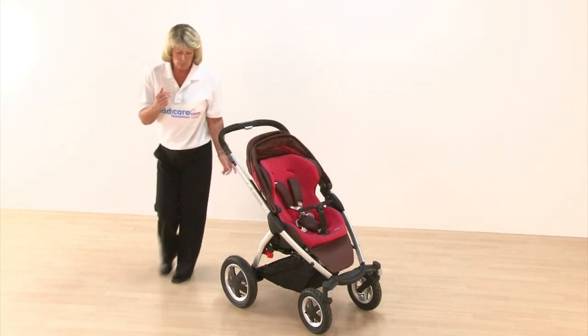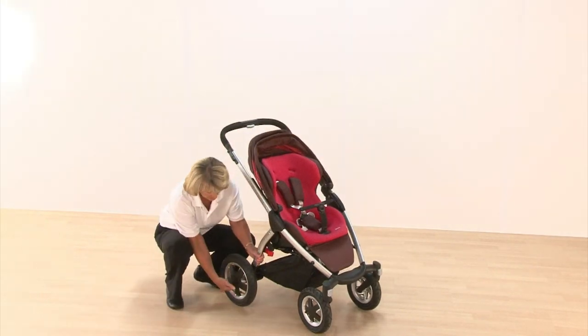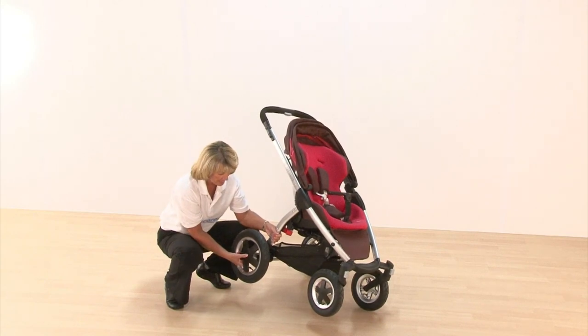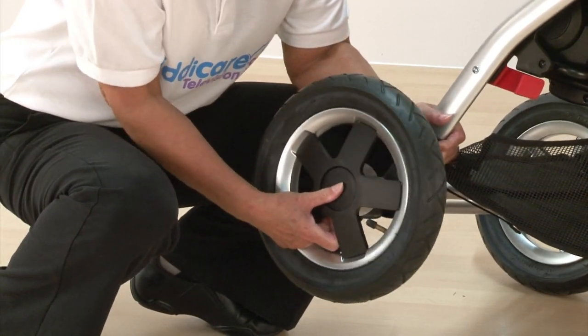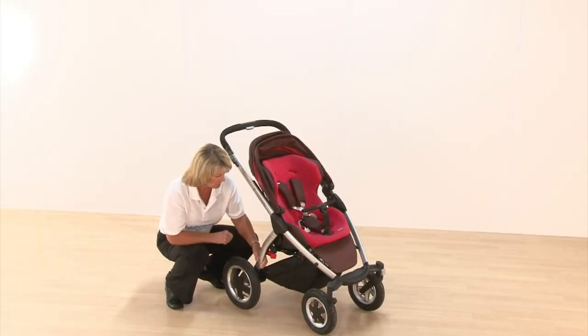The rear wheels remove as well, but this time it's the centre panel on your wheel. Taking that off nice and easily, then squeezing it back on and making sure it's secure.